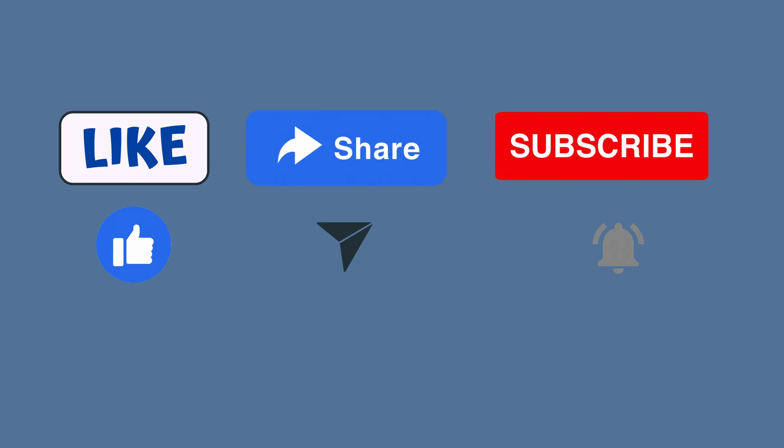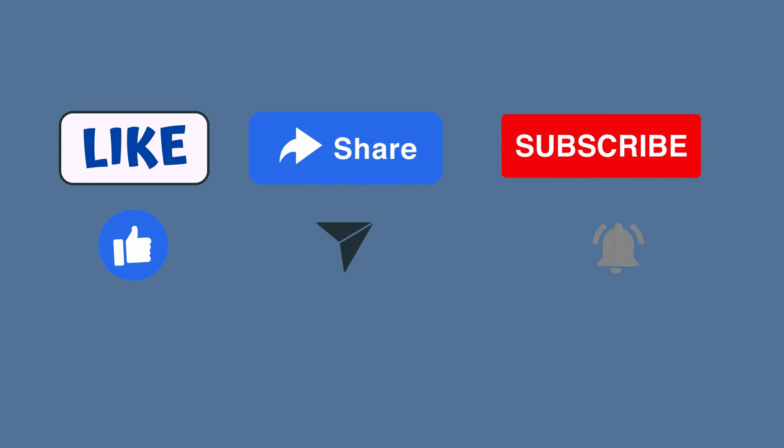In conclusion, the stunning design and excellent functionality makes this pocket microscope a worthwhile investment. Thank you for joining us on this journey. If you found this video helpful, please give it a thumbs up and share it with your friends. Thanks for watching and we'll see you in the next video.